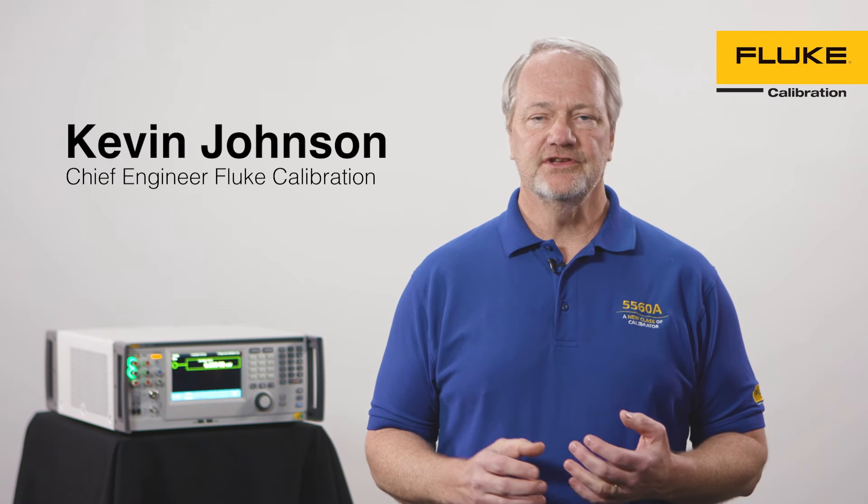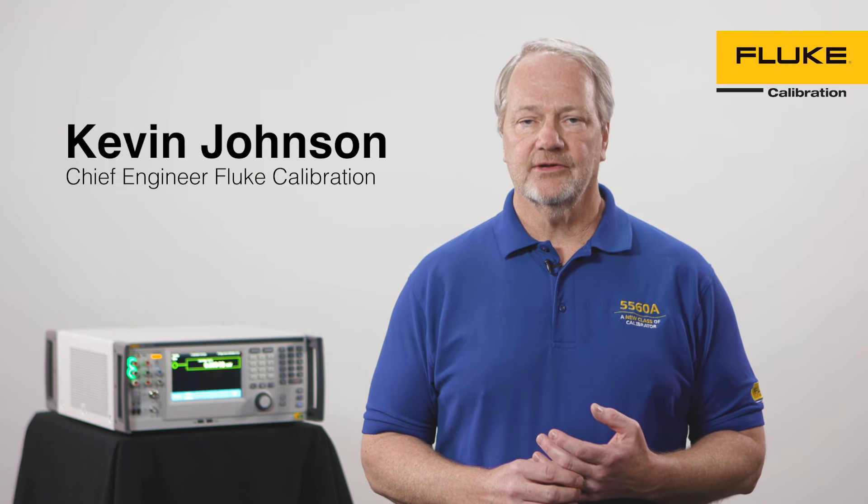Hello, my name is Kevin Johnson and I'm the chief engineer for the electrical calibration product line here at Fluke. The 5560A multi-product calibrator project was a huge effort and a huge engineering challenge.